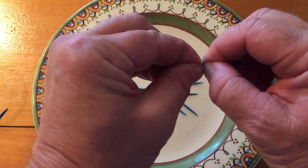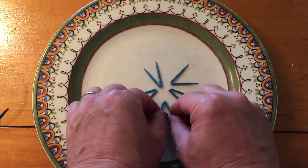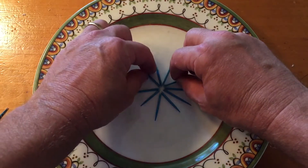Just kind of towards the middle of them you want, and then you're going to place them in. So there's ten points all in the center, so they're all kind of really close to each other in the center, just like this.